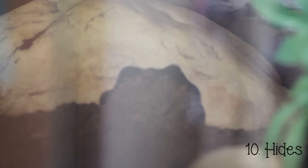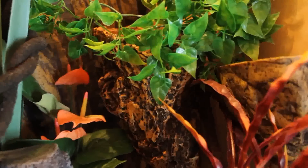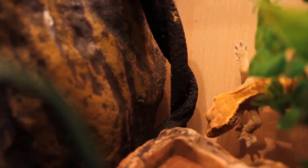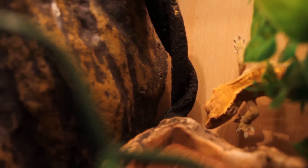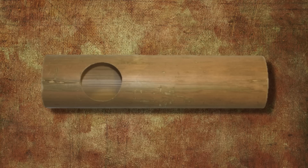Hides — this one is somewhat optional, but it depends how you define hides. I'm not necessarily talking about hides that sit on the floor of the tank, but hides on the wall or hanging from the roof. Isla tends to hide behind this drip system, which I'm thinking of turning into a hide for her. Other hides include some from Exo Terra — I've never used these but they look pretty cool. Large tubes such as bamboo can also be used, which they apparently like.